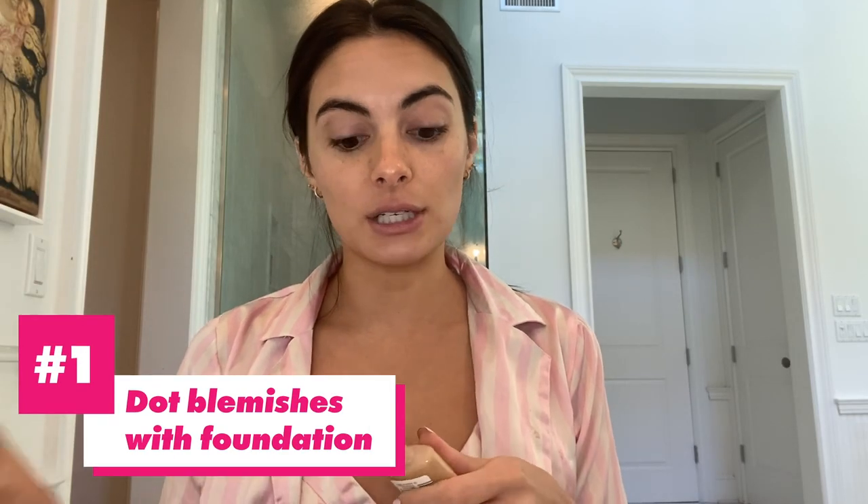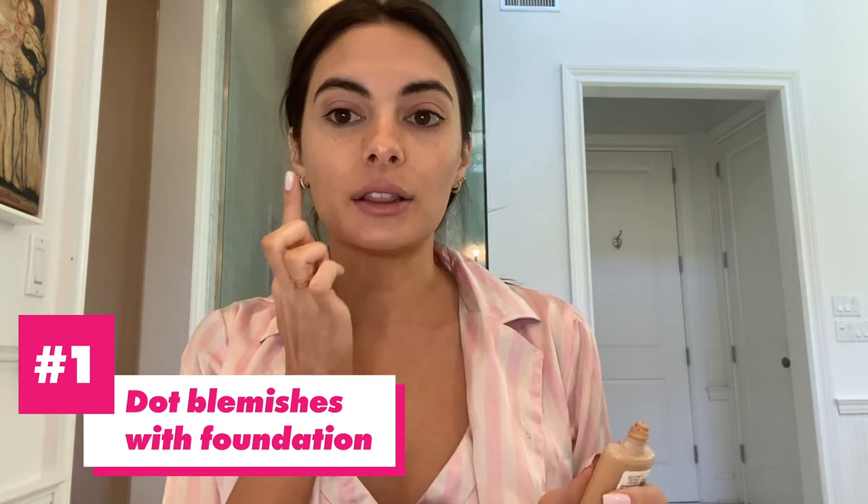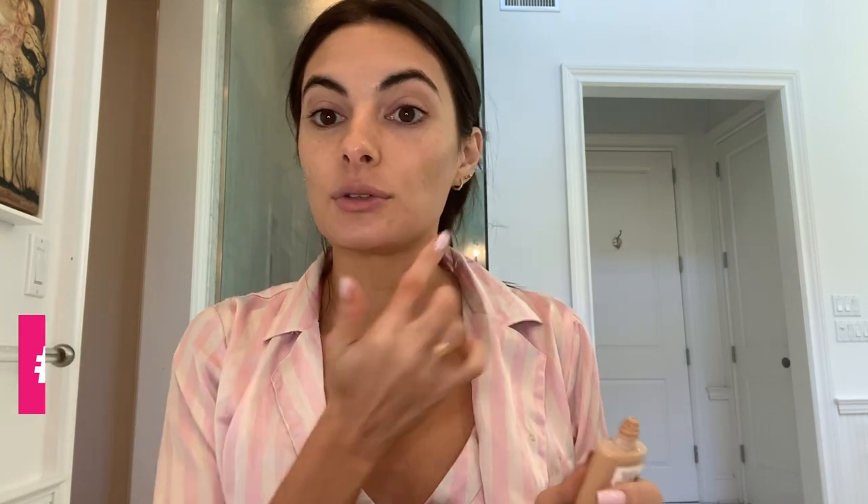My first step is your favorite foundation, and not a lot of product at all because I have a little beauty hack on how to use less product and still look amazing. Make sure you cover up all those blemishes because we all have a lot, and I'll show you how to get rid of them.